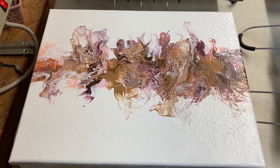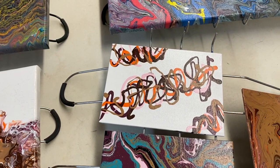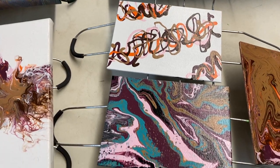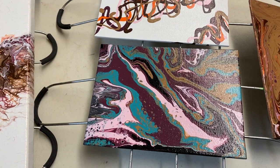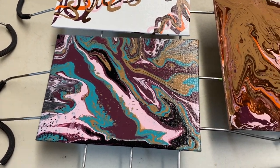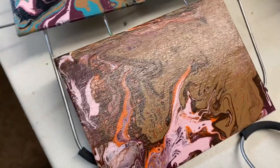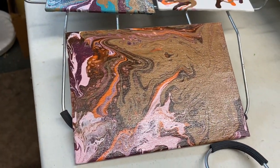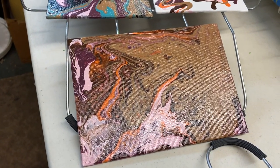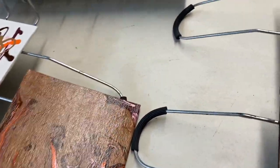So this one is called Missile Launch. This one is called Slithering. This one is called Time Travel. And this one — turn it over a little ways so you can see a different view of it. Still shiny from the varnish, it'll dry soon. This is Mississippi Mud. Then the final two.